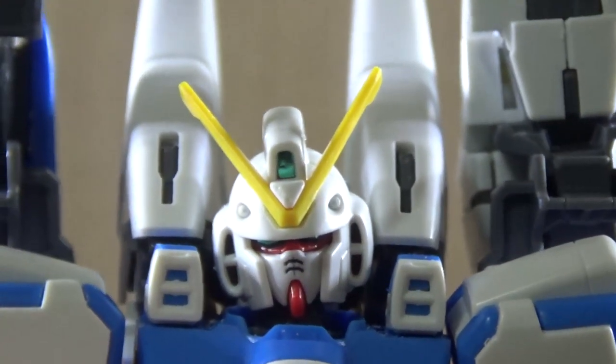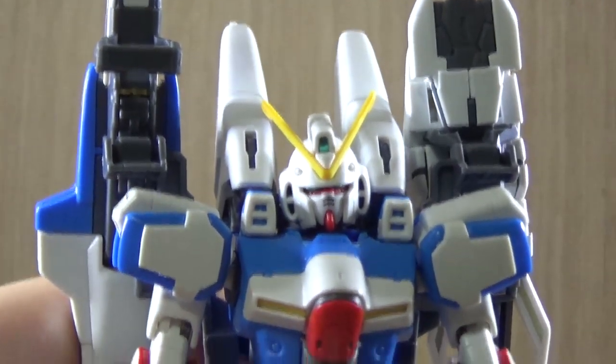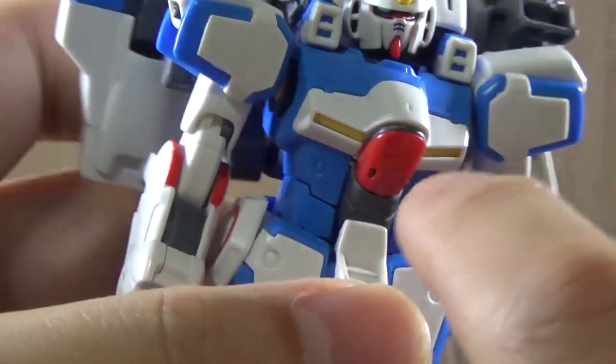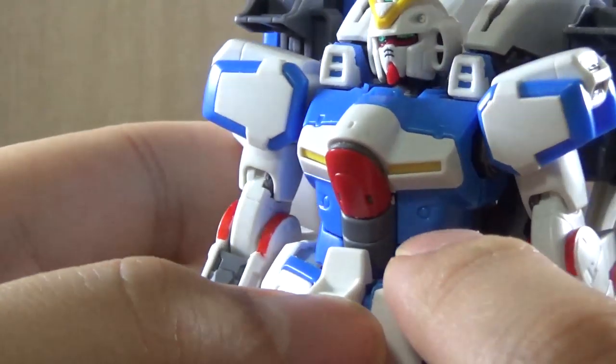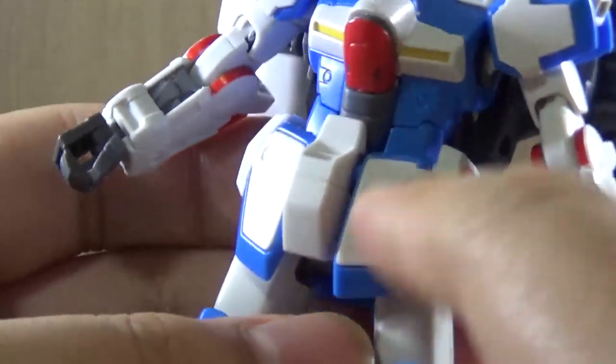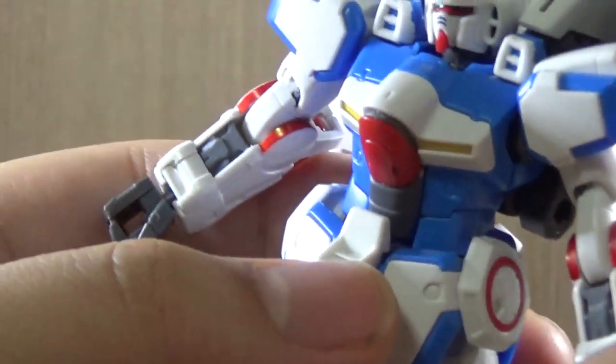So the body — the yellow parts are colored separate pieces, the red is also separate pieces. Nothing too special on the body itself. The main connection between the waist and the body is a polycap ball joint, keep that in mind.